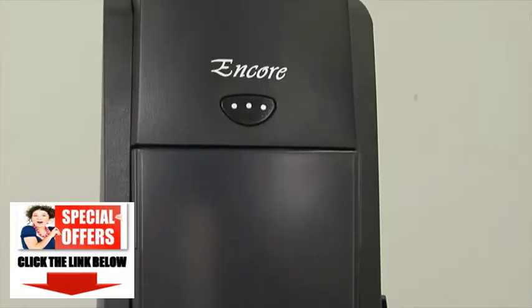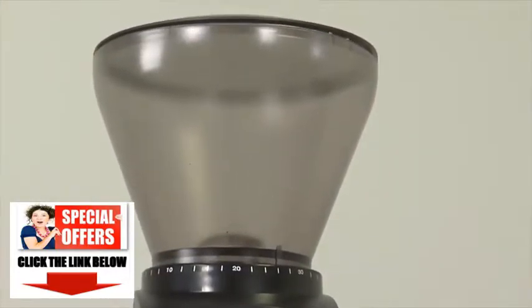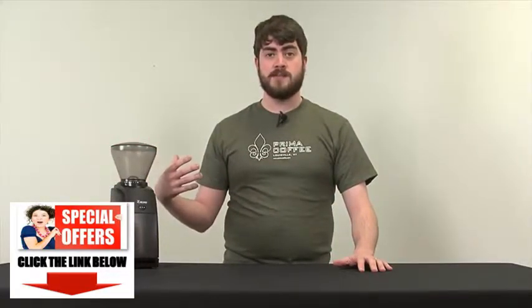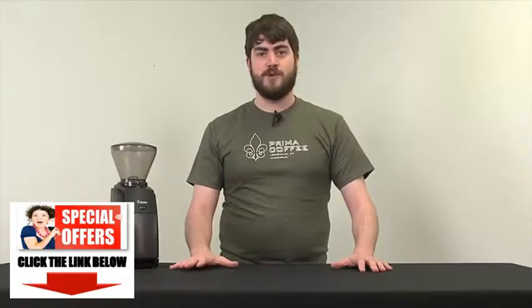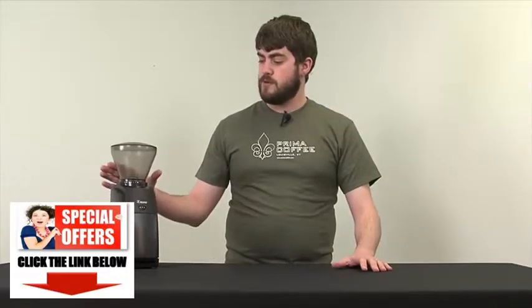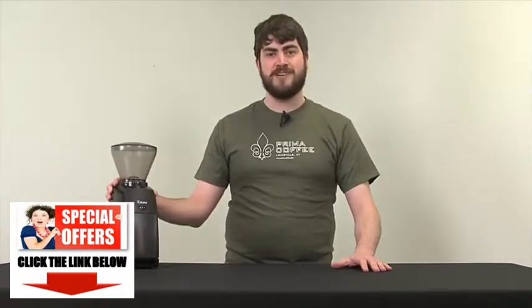The Baratza Encore is the most affordable grinder in its class, with the capability of doing both espresso and various coffee brewing methods. And for these reasons, and for Baratza's already good reputation with the solid Maestro Plus, and the Vario, and the Virtuoso, and the several grinders that they have, we heartily endorse the Baratza Encore. I'm Blake with Prima Coffee.